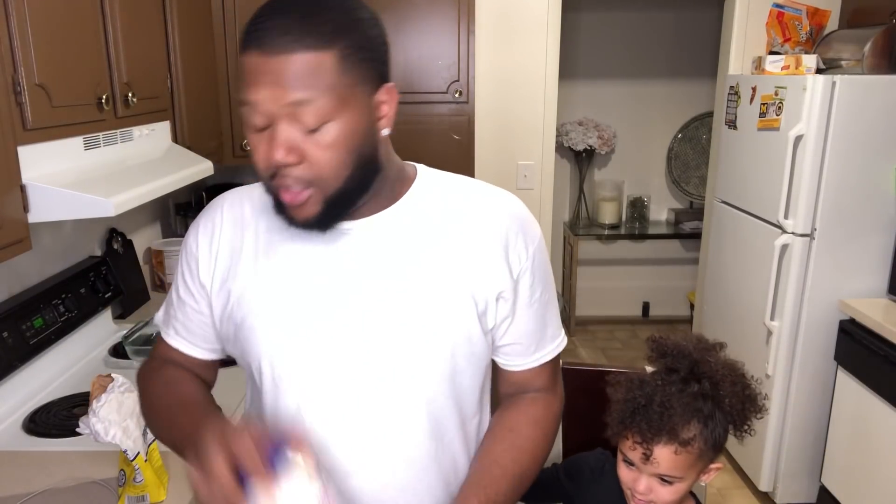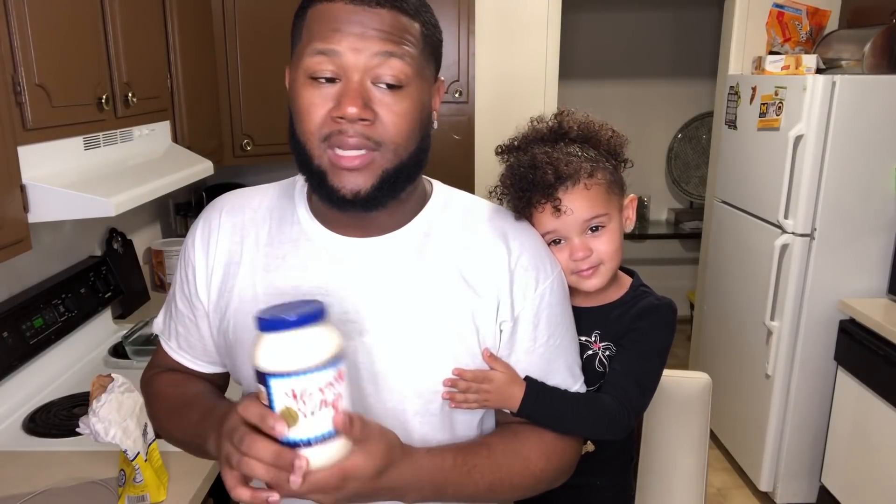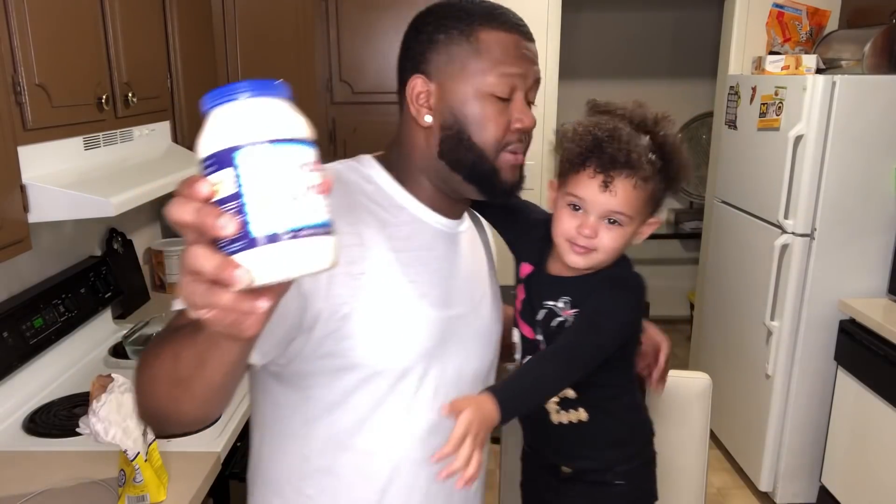We're going to be doing a dad sauce. It's a mayo-based sauce, so it's for fried foods — like fried seafood or chicken, or whatever you want to try it on. It's really, really good on seafood though. It's a mayo base; you can use whatever mayo you choose to. I'm using Miracle Whip, but other people use Hellman's or Duke's — use whatever you want.